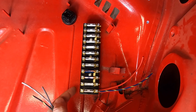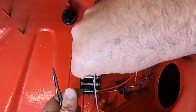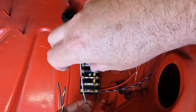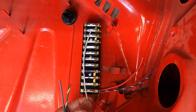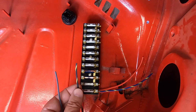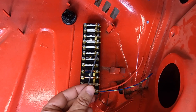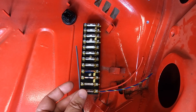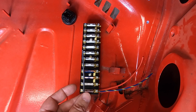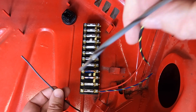On the fused side of number one, you've got a gray with brown, a black, and a black with yellow. The gray with brown goes to your backup lights on the transmission. The black with yellow provides power to the brake light switch. And the black is powered down to the control relay for the lights, which is up underneath the foot pedal. So those three get hooked in.